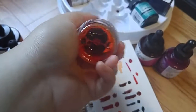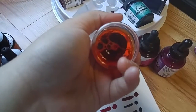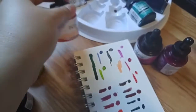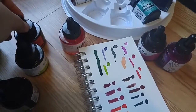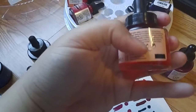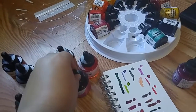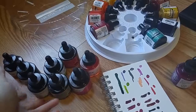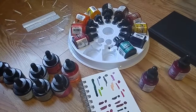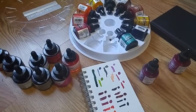I feel like Ecoline is more liquidy — I'm not sure of the difference yet since I've just swatched them. But the packaging is so cute and nice, and I'm super excited to use them. Sorry for babbling! There are like 60 colors in the line and I only bought a few — but I feel like I have all the colors I need. Thank you for watching and tuning into my rambles — that's it for real, okay bye!